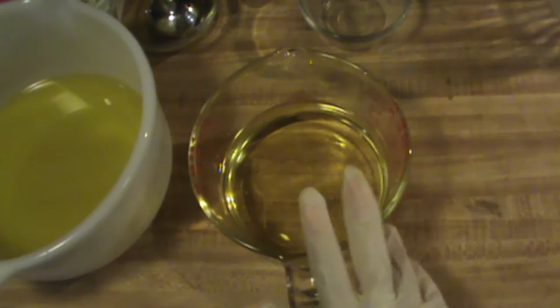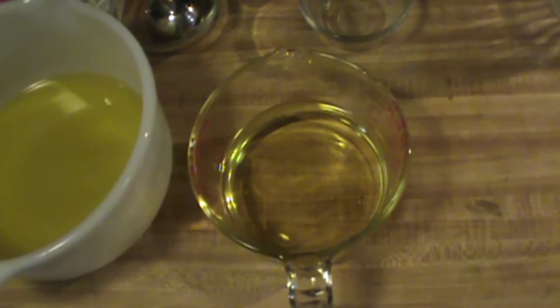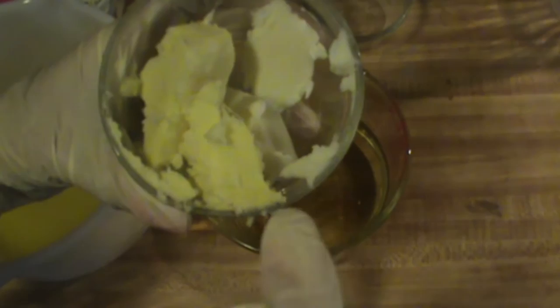And then you're going to want to warm that. And then to this, we are going to add 38 grams of shea butter and 38 grams of avocado butter. You're going to want to add that to your hot oils.